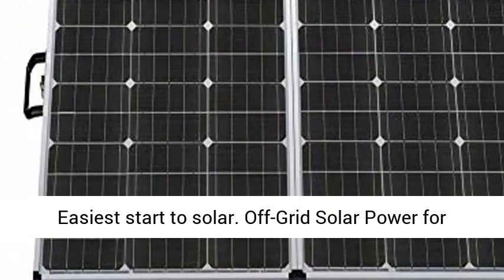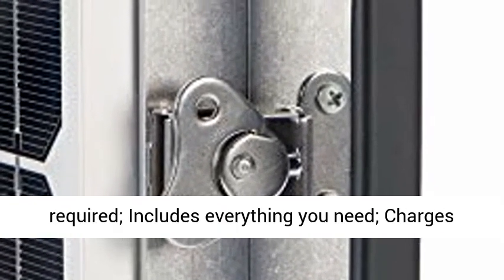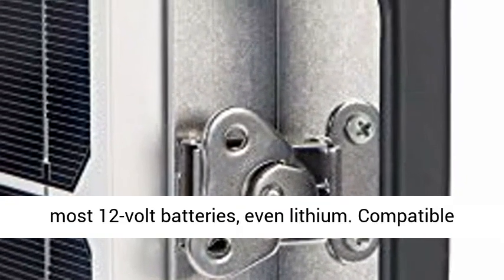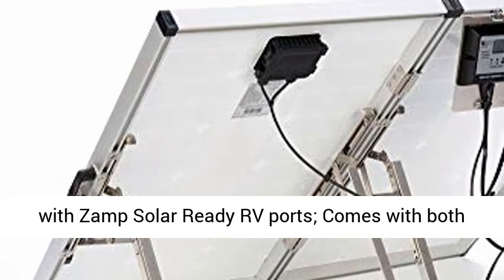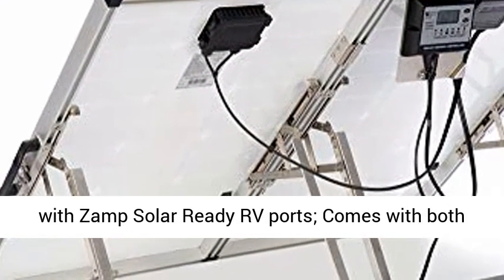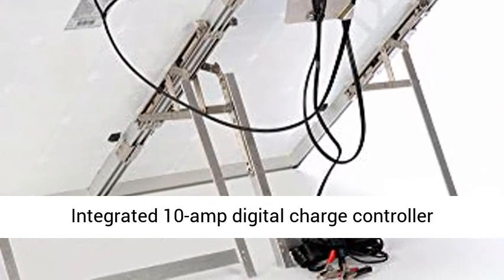Off-grid solar power for RV battery charging — USP-1002. No installation required; includes everything you need. Charges most 12-volt batteries, even lithium. Compatible with ZAMP Solar Ready RV ports. Comes with both SAE plug and alligator clips to connect.